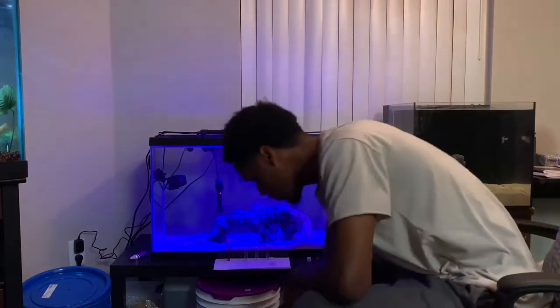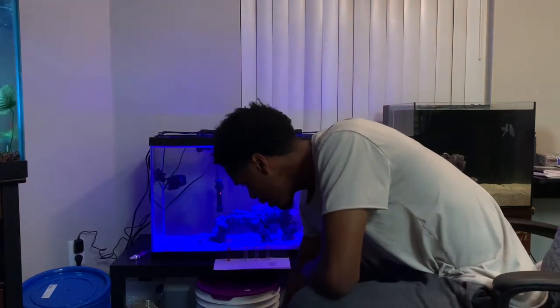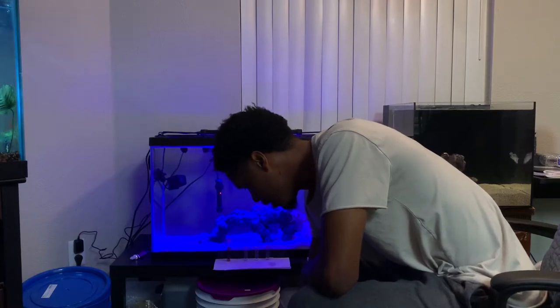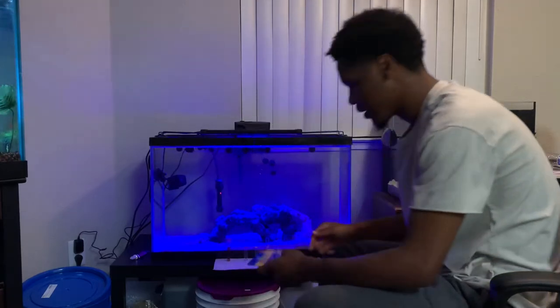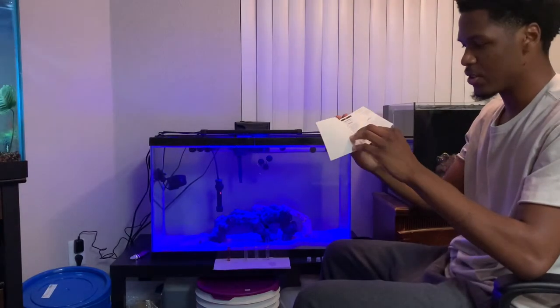You want to write down your measurements and always do your test at the same time every day. Today for me is Sunday/Monday, and you can always reference your saltwater master test kit instructions. Now we're moving on to testing ammonia.